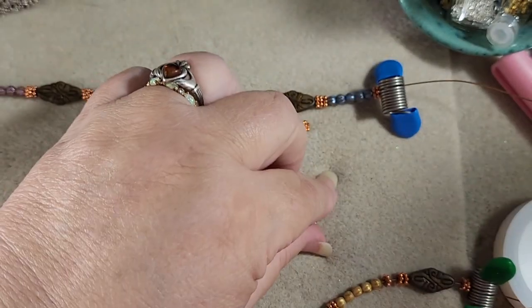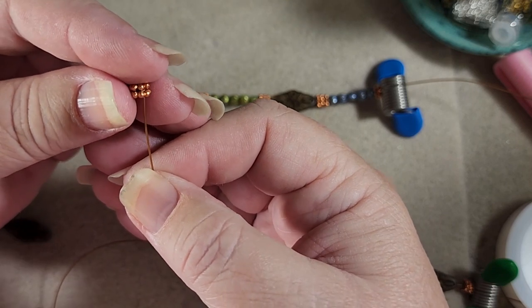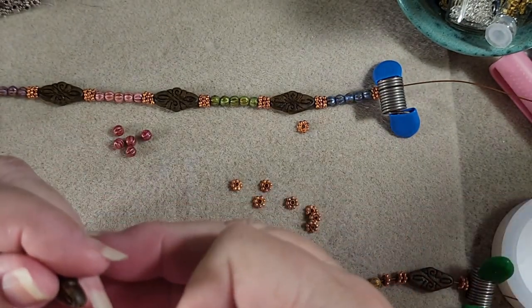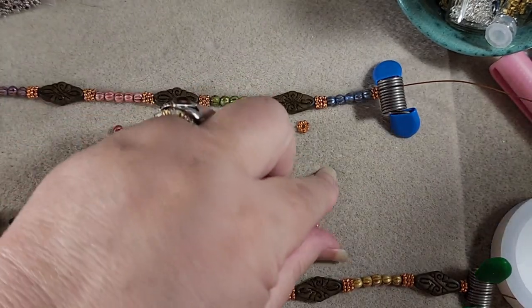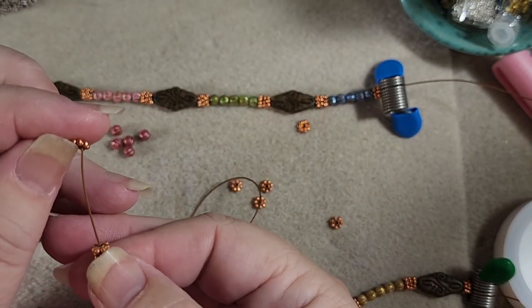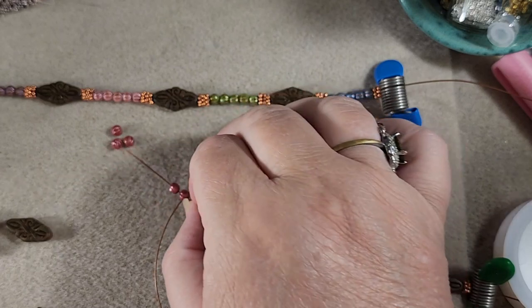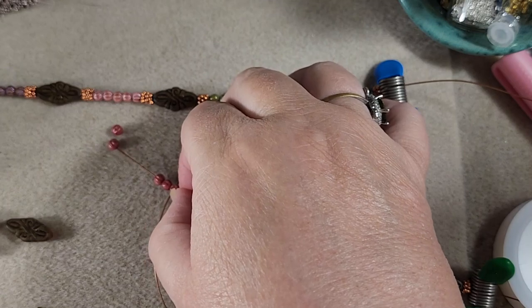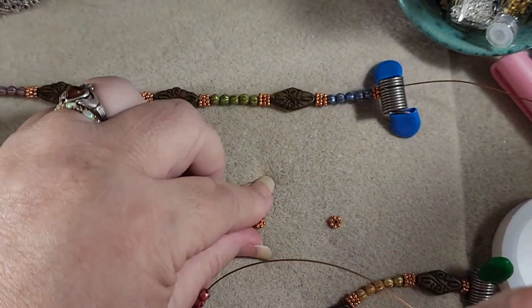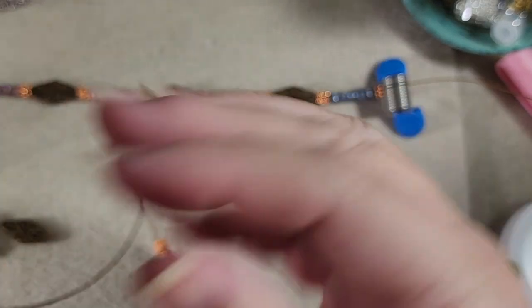Then we've got three spacers again — one, two, three. And our arabesque. Now three spacers again — one, two, three. And our hot pink, or dark pink, whichever you want to call it, melon beads. Three spacers — one, two, three. The arabesque.